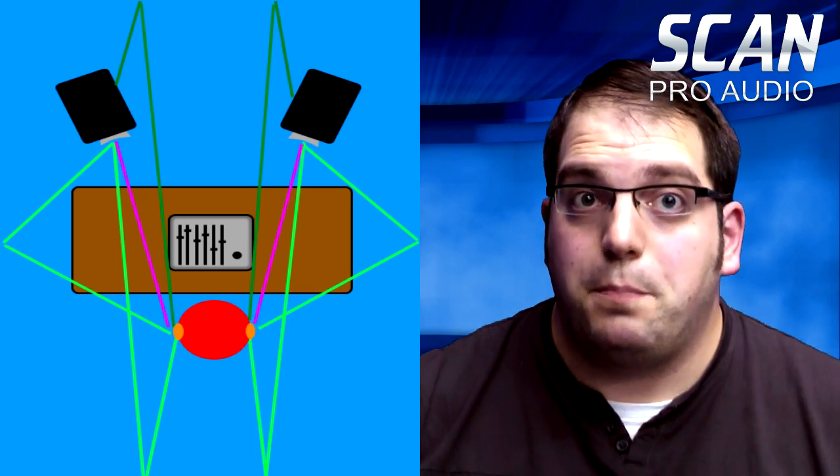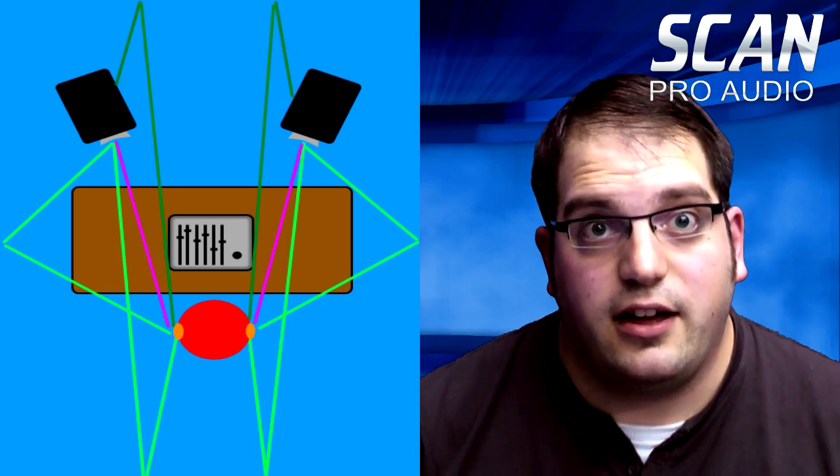Sound is also reflected off the ceiling in the same way — it comes out of the speaker, bounces off one wall, and then hits the ear. The sound waves that bounce off the back wall come from the sides of the speaker cabinets and are duller than the ones that come from the front because there are no tweeters involved. This is why I've shown them as dark green on the diagram.